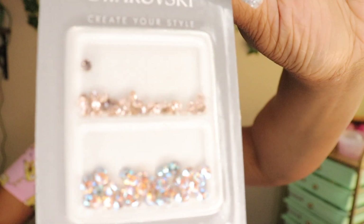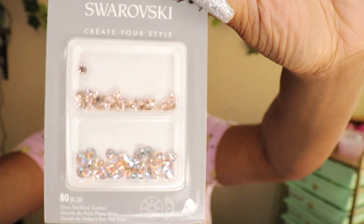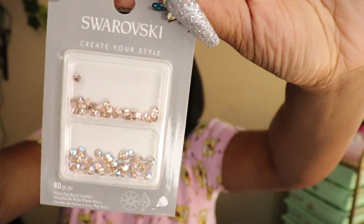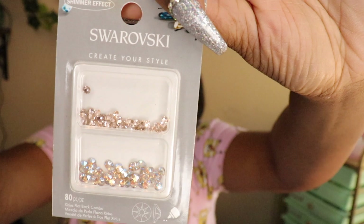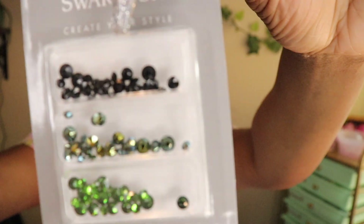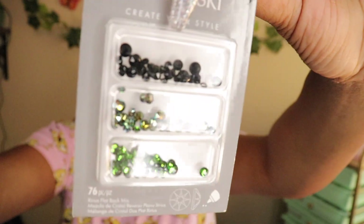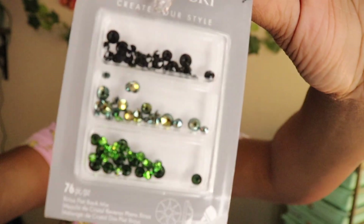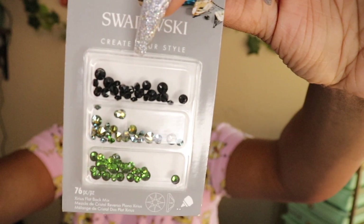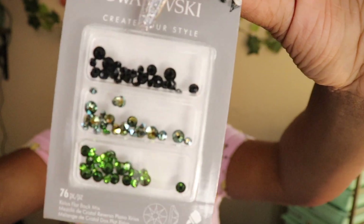This next mix is freaking stunning — hella beautiful. The name of this one is Szeurus Flatback Combo Silk, giving me silk vibes — another one I would use for weddings. Next I have a mixture of greens, and y'all know it's hard to find nice greens. It has black stones as well. It's called Szeurus Flatback Mix Green. Beautiful.